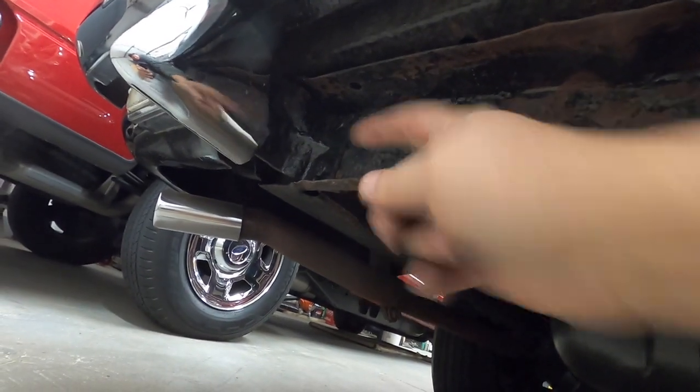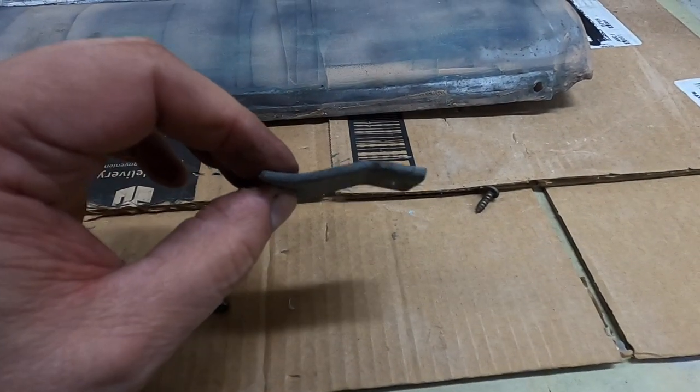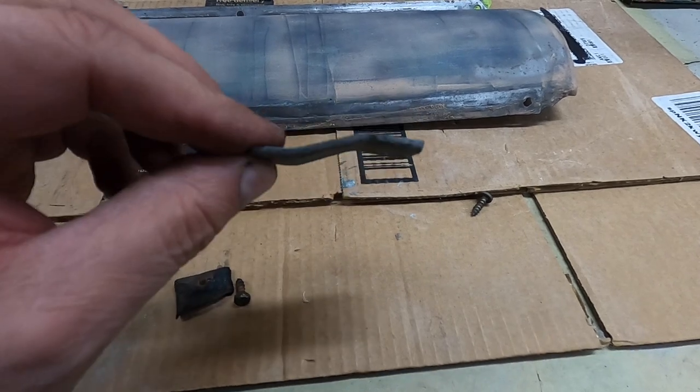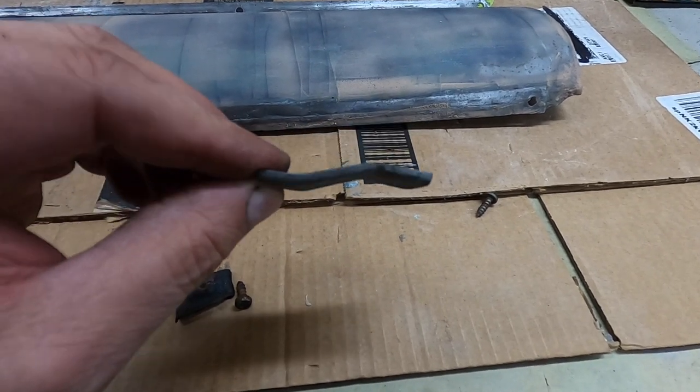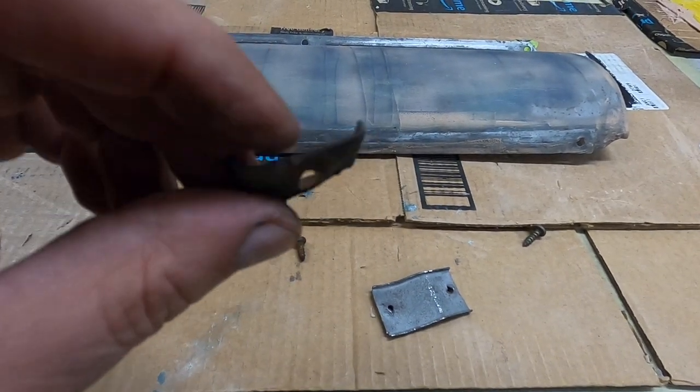Looks like the frame might be tweaked up a little bit there — I'll tweak that down if that's the case. Just kind of holding it up there. That looks pretty good. So I think I'll make another one. Now you can kind of see better what that looks like — it does have a little bit of shape to it. This was a piece I took off the other side.